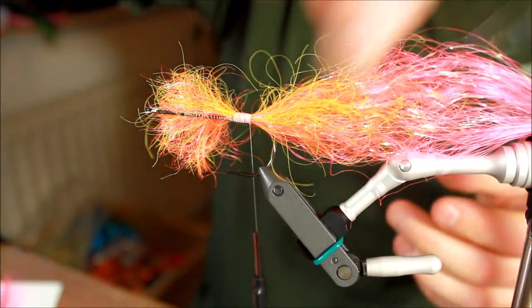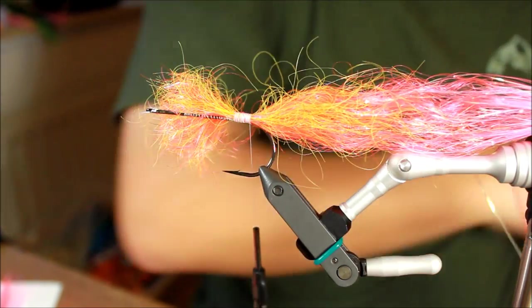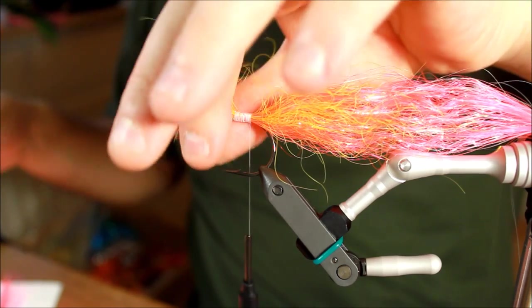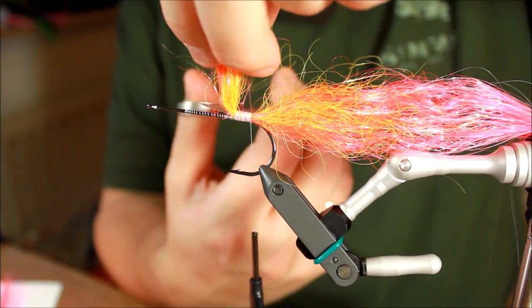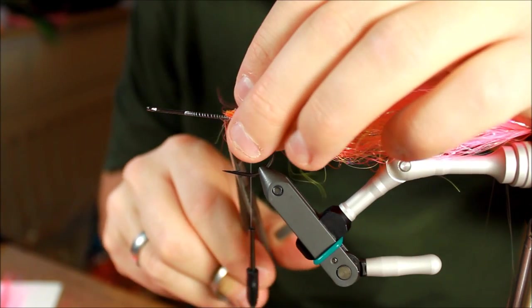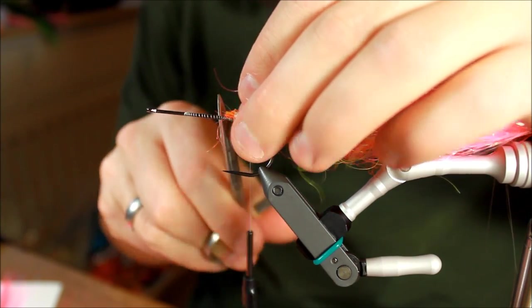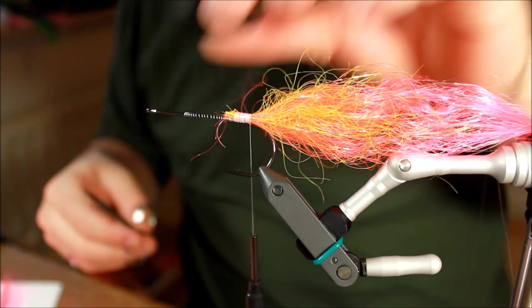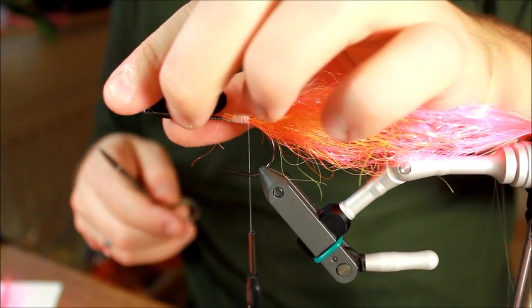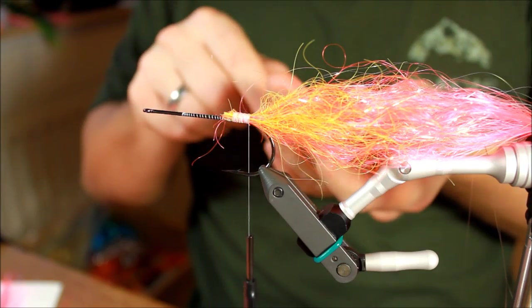The yellow and pink combined here — the combination really works well. Cutting off all the leftover material. What you want to do when you're tying poppers is continually make sure your popper head is able to fit over the hook.